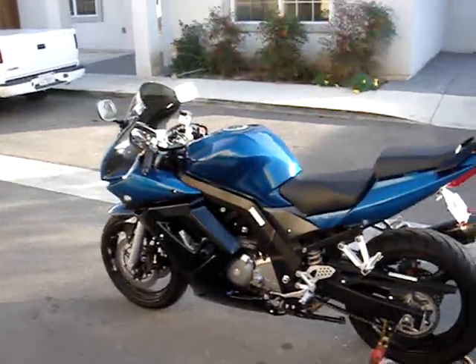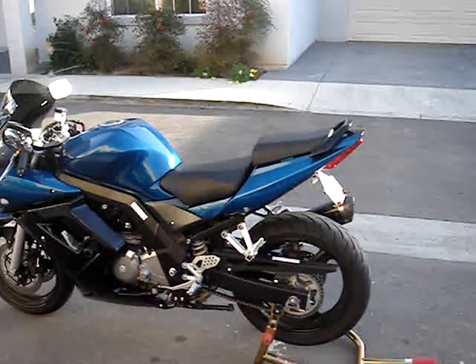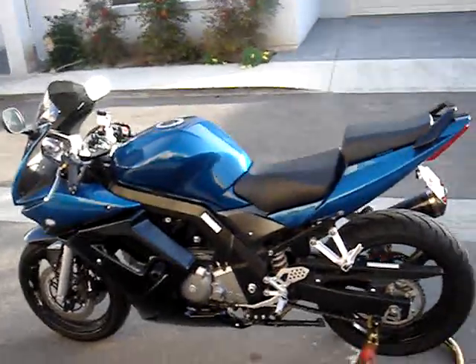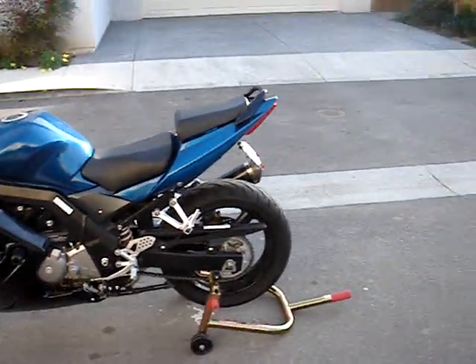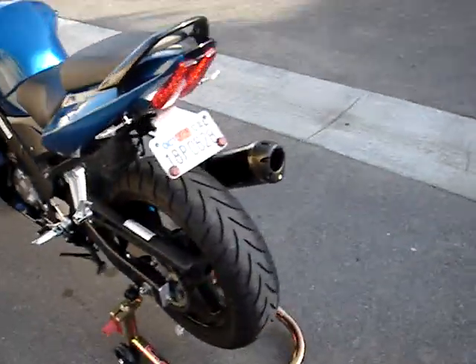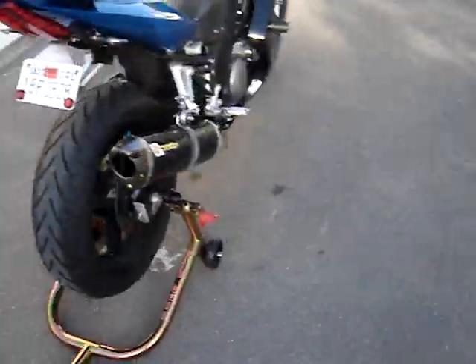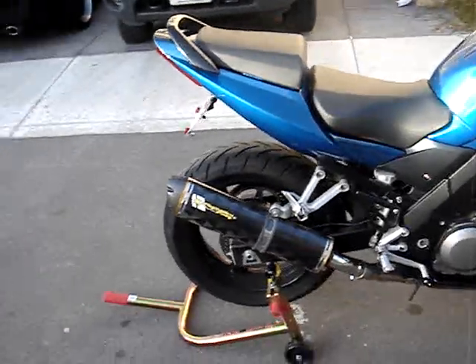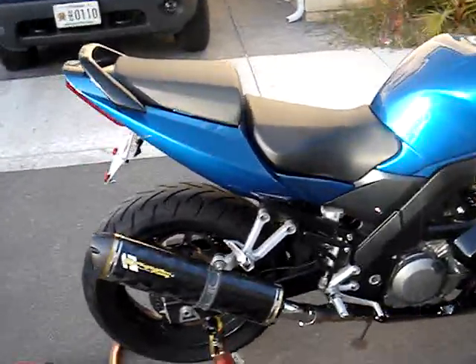I'm going to be adding some Pazzo levers to the front as well as powder coating the rear sets. It's got 05 Gixxer rear sets on it right now. It's got black stainless steel brake lines from Galfer, front and rear. And I've just got a Two Brothers M2 Veil slip-on on the exhaust — carbon fiber of course — to match the frame. I'm going to be starting it up now, I know it's what you all want.